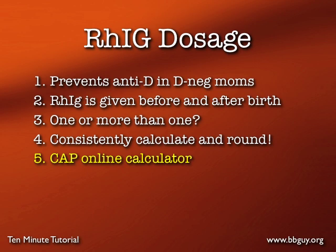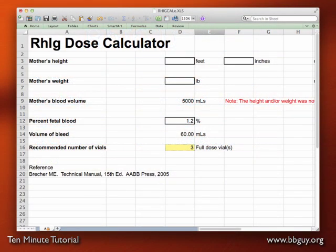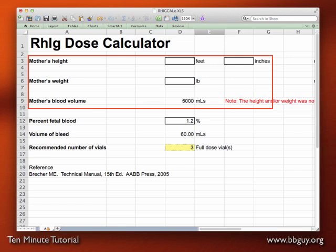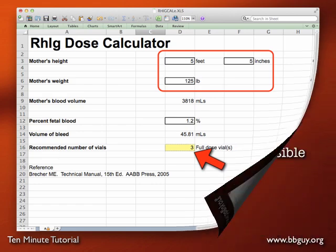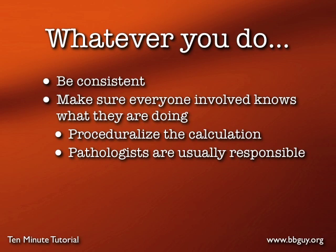You should also know that the College of American Pathologists has been very concerned about proper Rh Ig dosing. They've produced a calculator you can download directly from the CAP website at cap.org. The Rh Ig dose calculator is an Excel spreadsheet that, starting off, assumes mom's blood volume is 5 liters — so plugging in our 1.2% fetal bleed would again give 3 vials. However, if you know mom's height and weight, you get a more accurate calculation of mom's blood volume. Whatever you do, be consistent — make sure procedures are clearly outlined and everyone knows who's responsible, which ultimately comes back to the pathologists.